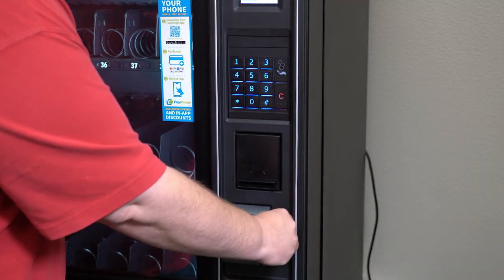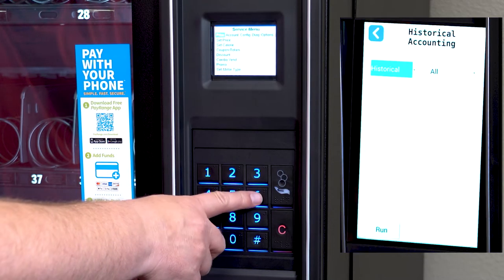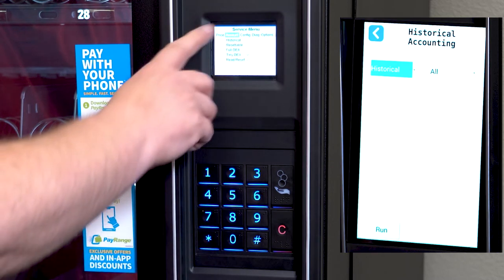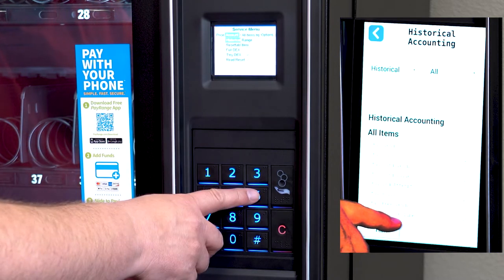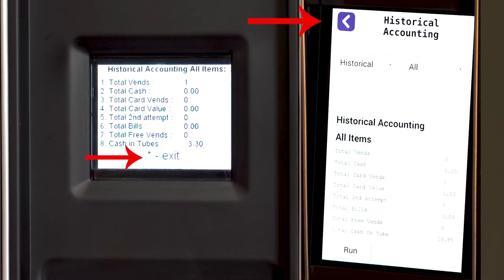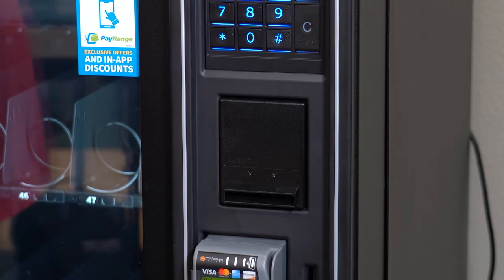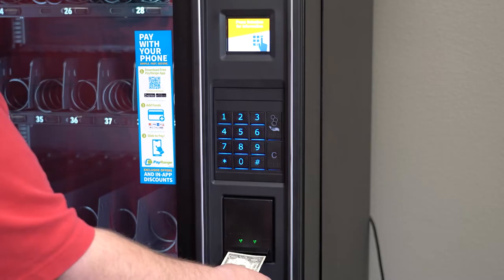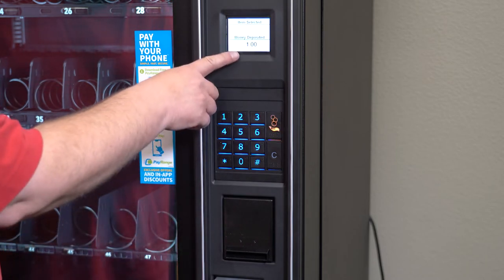We will now fill the coin tubes with change. We recommend filling the machine with a roll of pennies, nickels, dimes, quarters, and dollar coins. You can see the amount of money you have placed in the machine by going to the accounting menu, then historical, all items, and press enter. On the bottom, you can see the value of coins in the machine. Press the star key to get out of service mode. You will see the bill validator lights are now flashing, meaning there are enough coins in the machine for it to take a bill. Putting as many coins as you can into the machine will help it be able to take more bills.